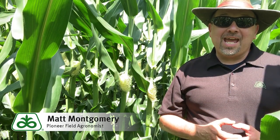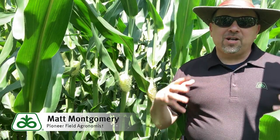Hi there, I'm Matt Montgomery, part of the agronomic team in the central and west central part of Illinois. Today we're in a PKP plot in my territory, and believe it or not, this was put in early enough that despite the late planting that plagued much of my area, we have a field that's silking and pollinating. This is a great backdrop to talk about that reproductive process.